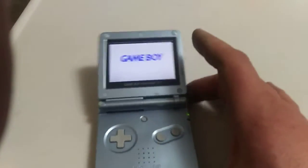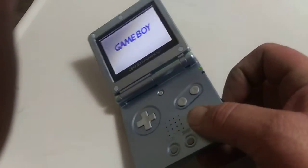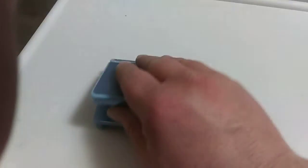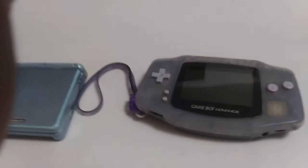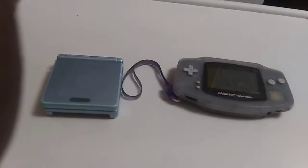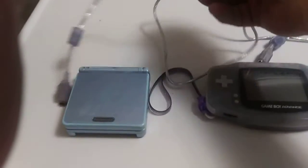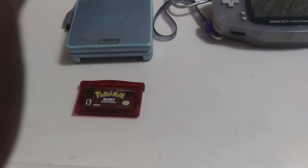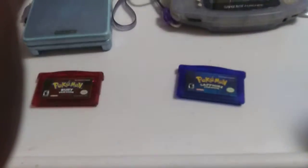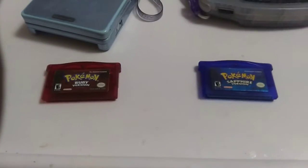I got this a few years afterwards, but I eventually had to get my hands on the original one for using this cable to trade between Pokemon Ruby and Pokemon Sapphire. The OG cartridges. And I got these about the same time they came out.